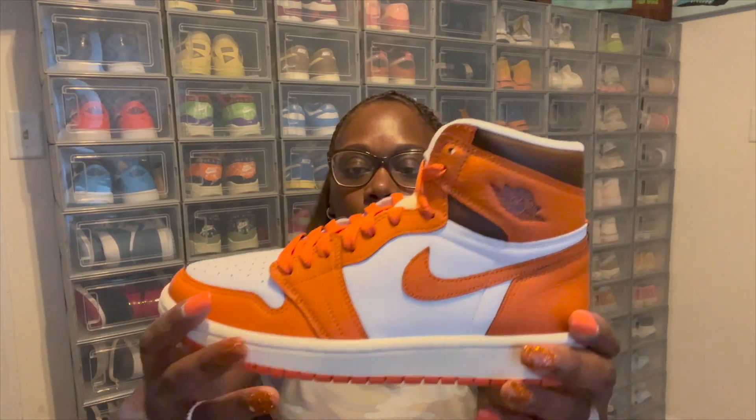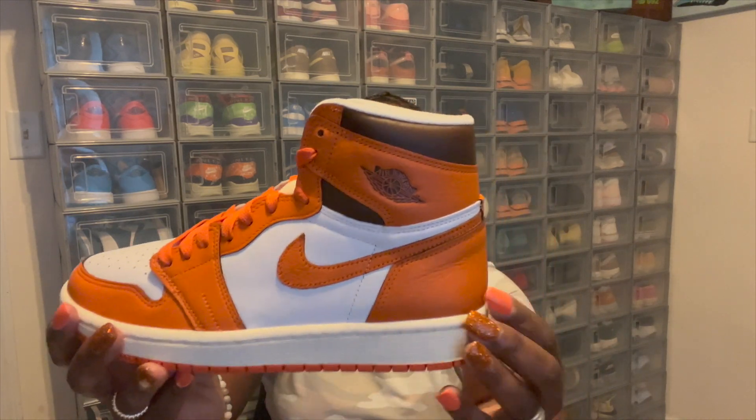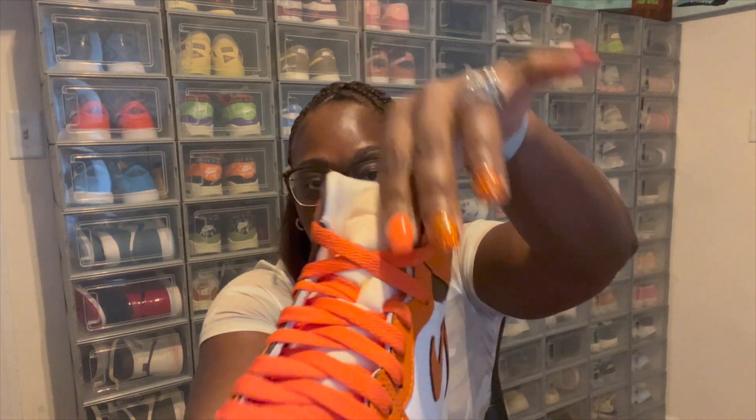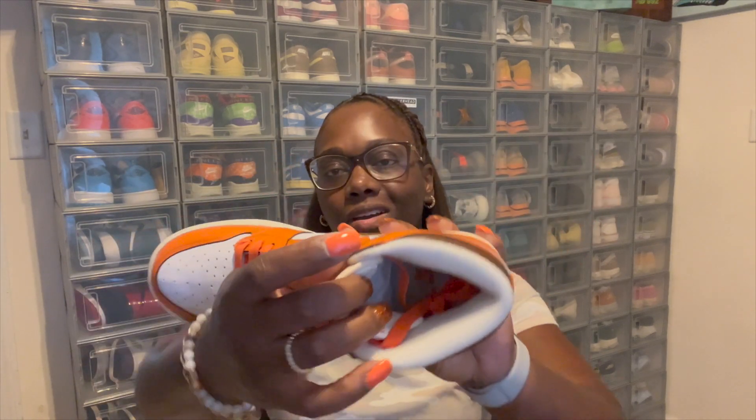I don't know why, but it doesn't really bother you — you just notice it because it's not normally on the Jordan 1s. So that little stitch right there, you got this nice sail rubber on the midsole of the shoe. Coming back up to the shoelaces, that's all orange as you can see. Nice orange material with that nice background of that sail. Nike Air right here on the tongue of the shoe in orange. Inside the shoe, you just got Nike Air in orange.